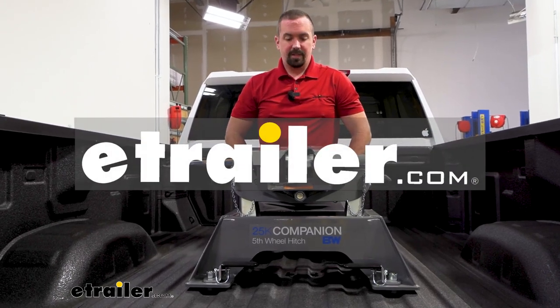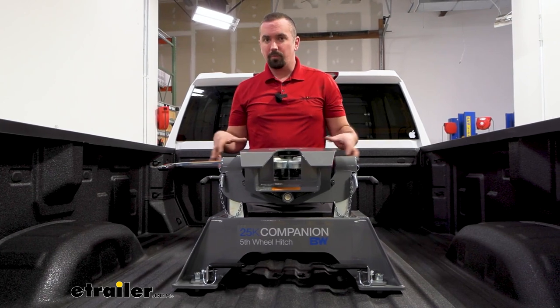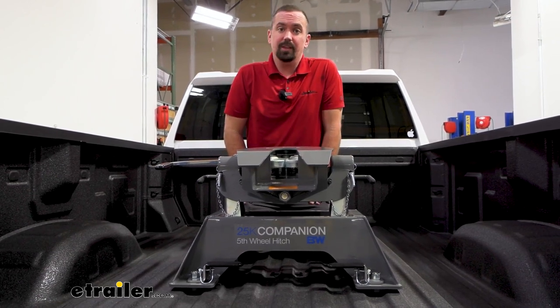Hello neighbors, it's Brad here at eTrailer and today we're taking a look at the B&W Companion fifth wheel for OEM prep packages on GMC and Chevy trucks.